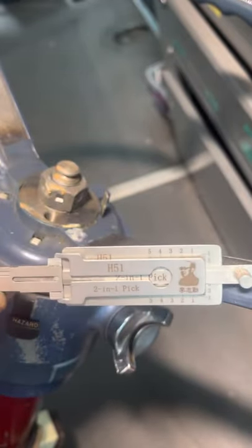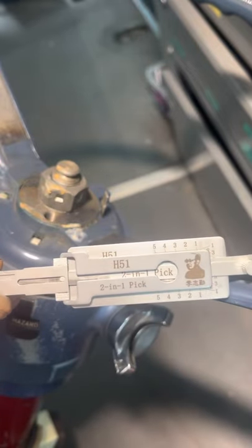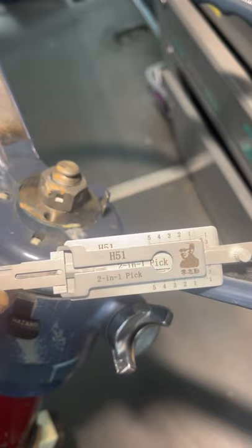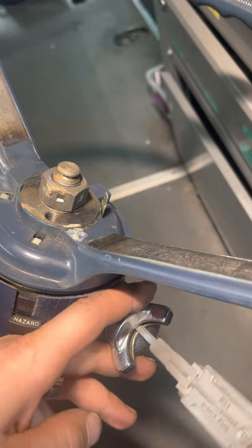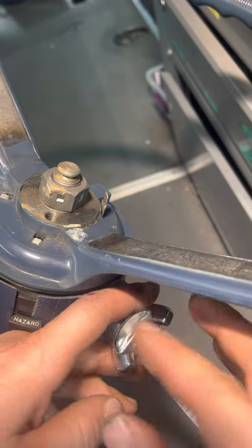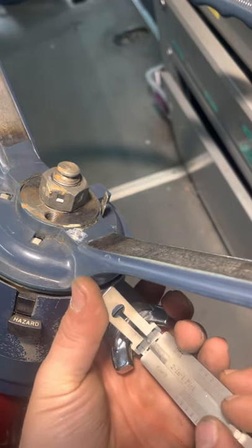Got an H51 lexi pick here, five-cut forward. I've got a steering column here that came off of a '74 Mustang, and we need a key made on it, so we're gonna go ahead and lexi pick it. Single-sided lock, so I've only got to pick one side. Let's give it a go.